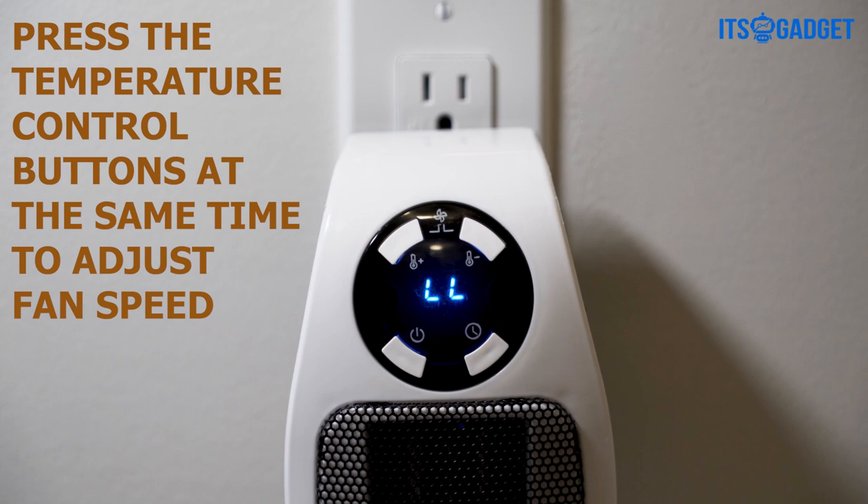Press the timer button to set the number of hours before the heater auto shuts off. You can set up to 12 hours.